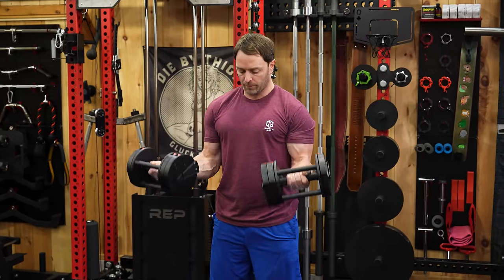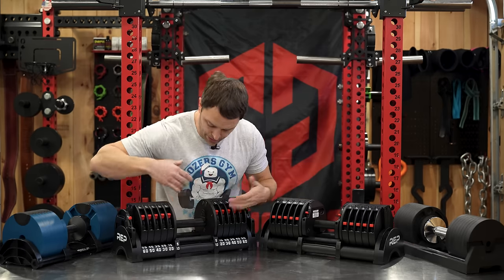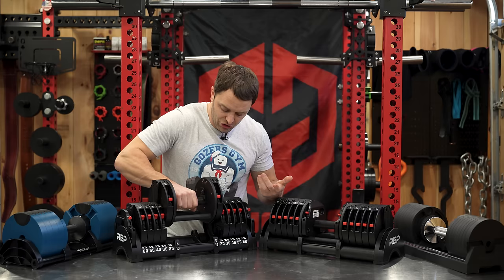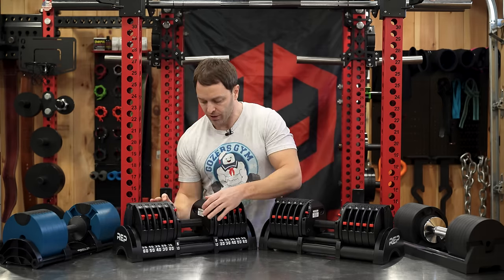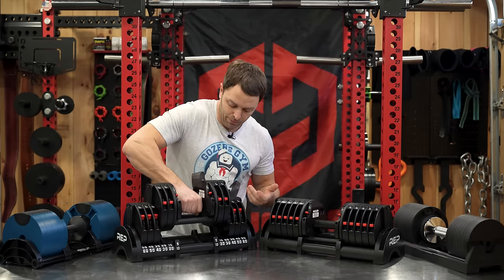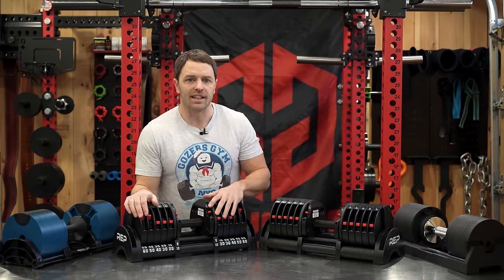If you're not using the add-on plates, you read the top line. So if all my switches are up, you've got five pounds; flip the switches for 15, 25, and so on. If I'm using the add-on plates—which are easy enough to install—I then read the bottom line: 30 pounds, 40 pounds, and so on. It's easy and quick after you've done it a few times, especially compared to Iron Master's quick lock adjustable dumbbells, which function more like a loadable dumbbell handle.